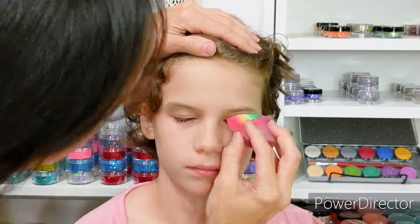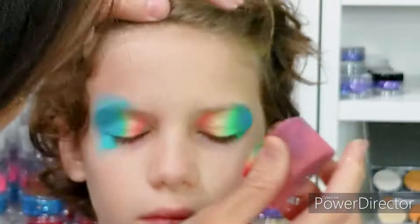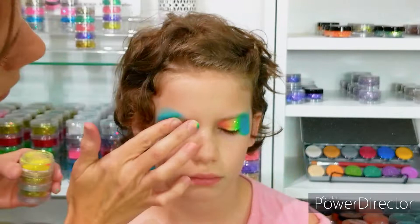Hi guys! Thanks for tuning in. The first step is to load up your favorite one stroke. I always like to put my darkest color on the outer edge of the eye and I'm bringing that out a little bit. Next I'm adding vivid glitter lemonade while the paint is still moist.